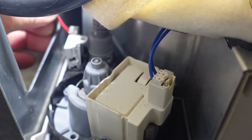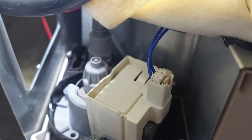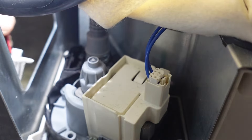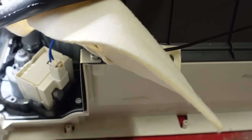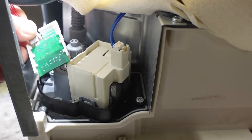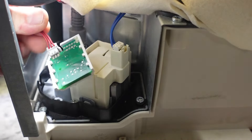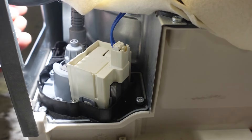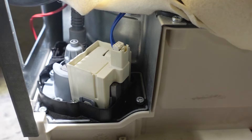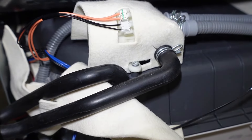È bastato estrarre il sensore dal suo alloggio, allontanarlo in modo che non rilevi erroneamente il livello dell'acqua — questo sensore è da sostituire — per poter fare le prove. Ovviamente poi bisogna sostituirlo. Questo modello ha un sensore di livello dell'acqua elettronico, altri modelli sono meccanici. In questo momento non ho il ricambio, ma in questo modo ho verificato che il sensore è guasto: manda una lettura errata alla scheda madre.